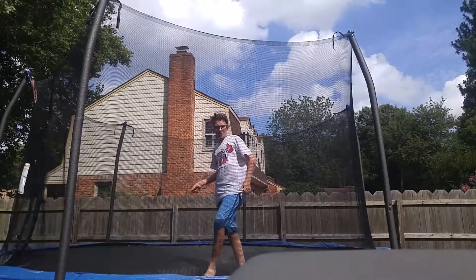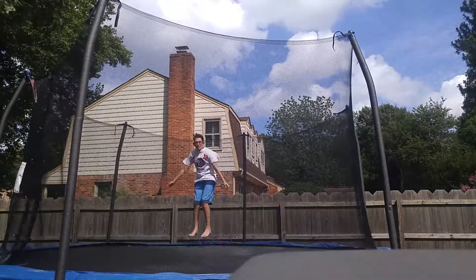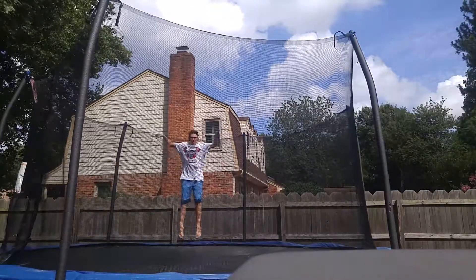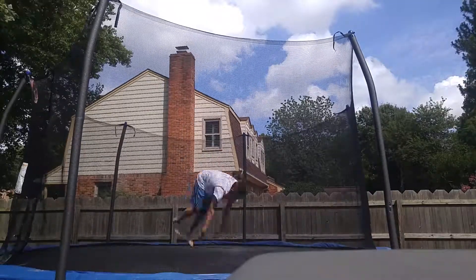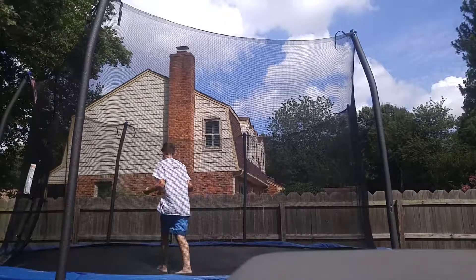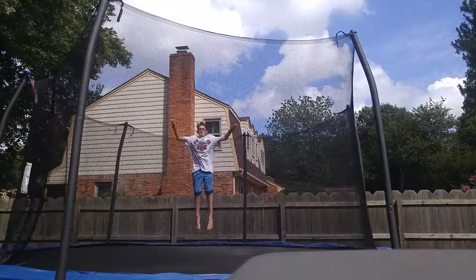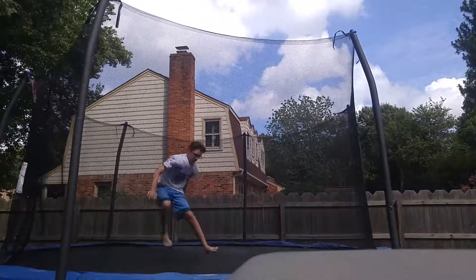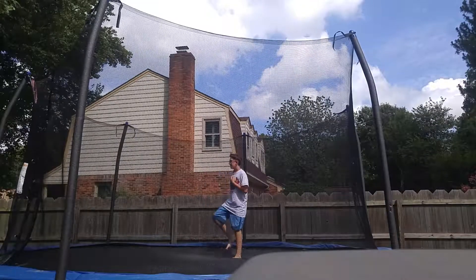I'm going to be doing some flips on here. So I'm just going to be doing a simple front flip to start it off. Alright — first try, didn't land it. Hopefully I can get it here. Alright, there's a front flip! That takes a lot of breath.